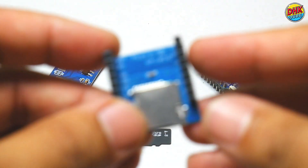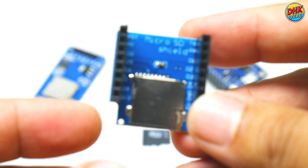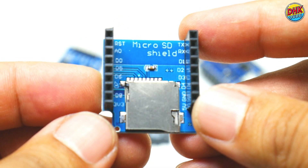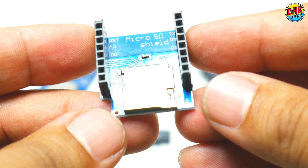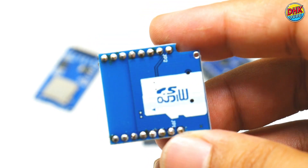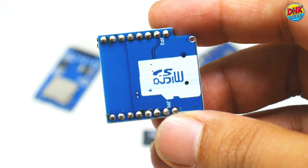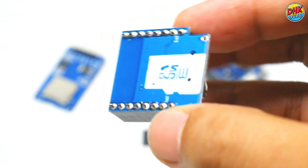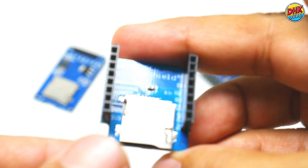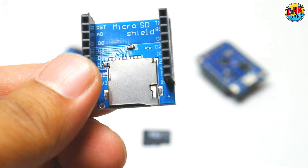The mini SD card shield simplifies data storage in this project. It directly stacks onto the Wemos D1 mini. With built-in level shifting for safe communication and support for standard FAT32 SD cards, it ensures reliable storage of your passwords, notes, and other details. Its plug-and-play design makes it a perfect choice for our digital diary, keeping your data secure and easily manageable.